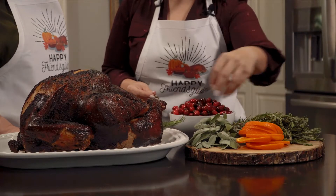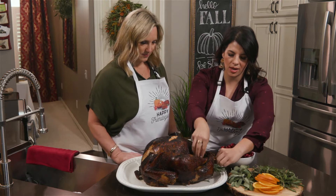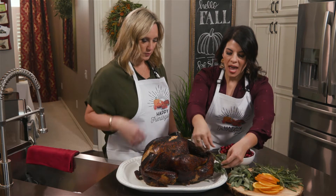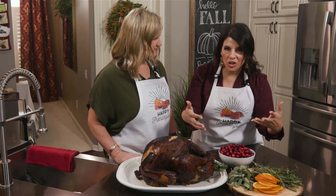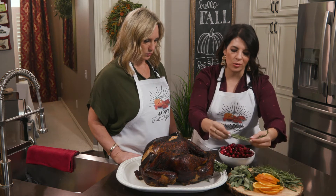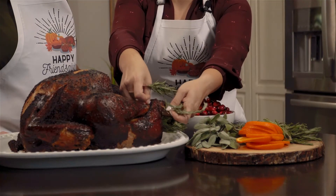We're just gonna stuff the turkey. I'm gonna start with rosemary on the bottom. And if you are brining a turkey, you would want to garnish it with what you've brined it in — like cinnamon, star anise, whatever.